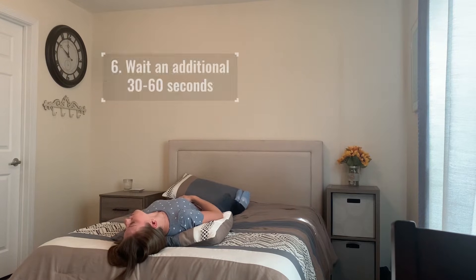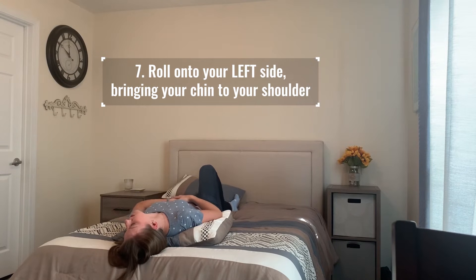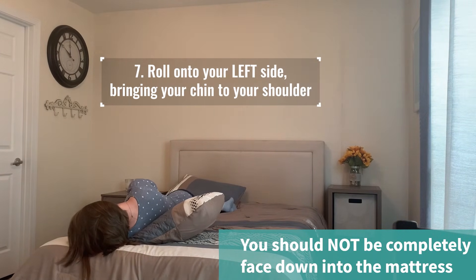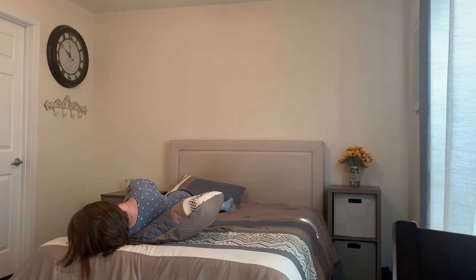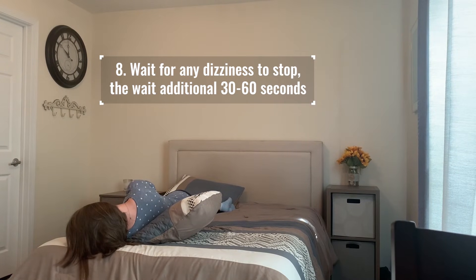From this position, you're going to bend your right knee up onto the bed and you're going to turn onto your left side, bringing your chin to your shoulder so you're looking down into the mattress — in one motion, turn looking down to the mattress at an angle. Here you may get dizzy. Wait for the dizziness to stop, then wait an additional 30 seconds after the dizziness has stopped.